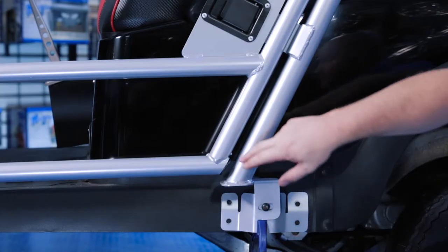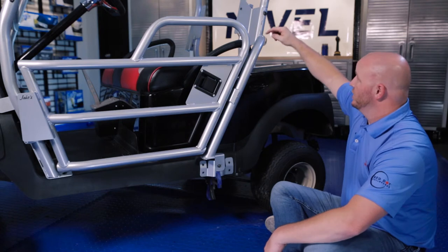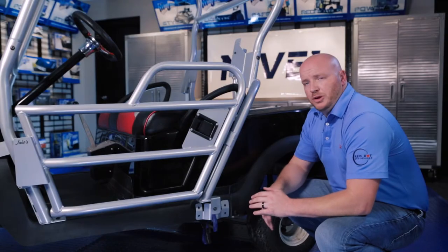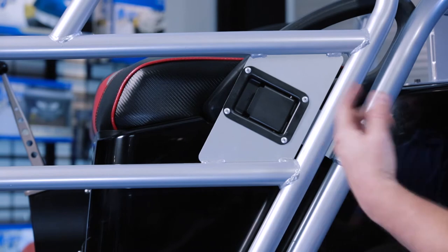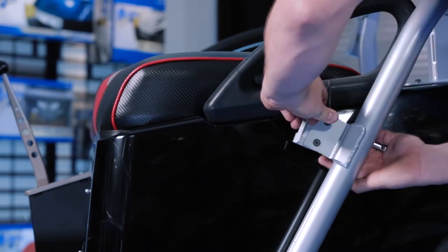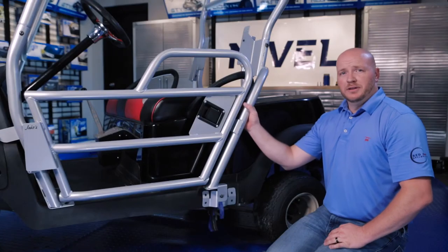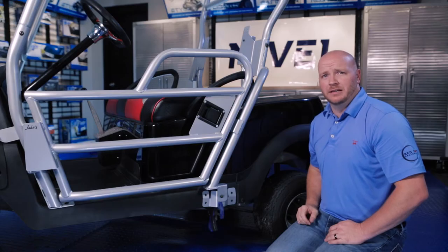Once the door is catching well, check the reveal — if it's tighter at the top, come to the top and pull back slightly until the reveal is correct, then tighten the bolt. Next, check how far the door is catching inside the latch. If it's barely catching, open the door, pull the latch out a little bit, tighten, and recheck. If there's any rattle, you can buy self-adhered felt pads and place them between the door and the latch to eliminate it.